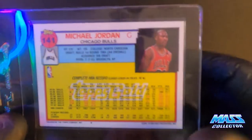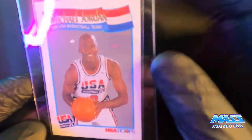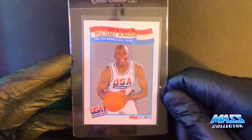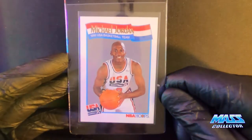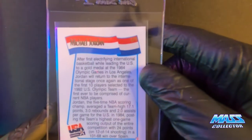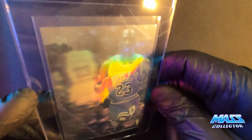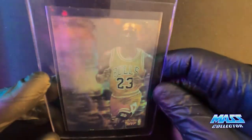92-93 cards — this is Shaq's rookie year. Here is the NBA Hoops USA Basketball card from '92 — Jordan. This is from my own collection. It's 91-92. Here is Jordan's 91-92 Award Winner — he was the MVP that year.